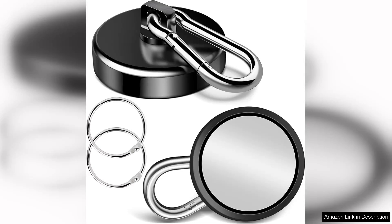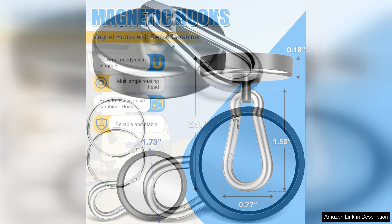I recently purchased the 200 Lbs Magnetic Carabiner Hooks, and I must say they have significantly exceeded my expectations. Packaged as a two-pack, these heavy-duty hooks are not only incredibly strong but also versatile in their applications.